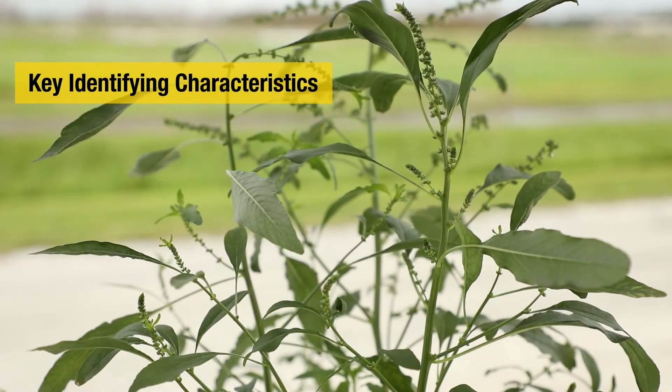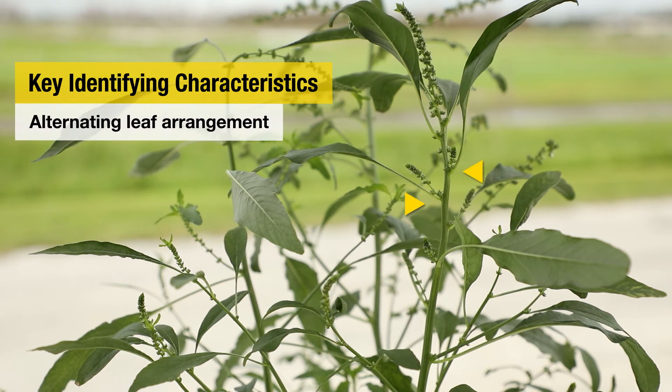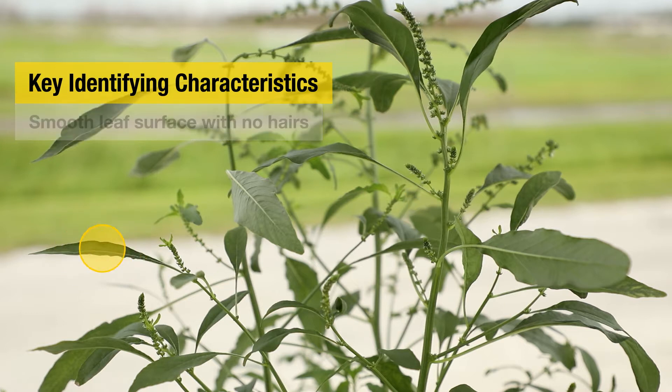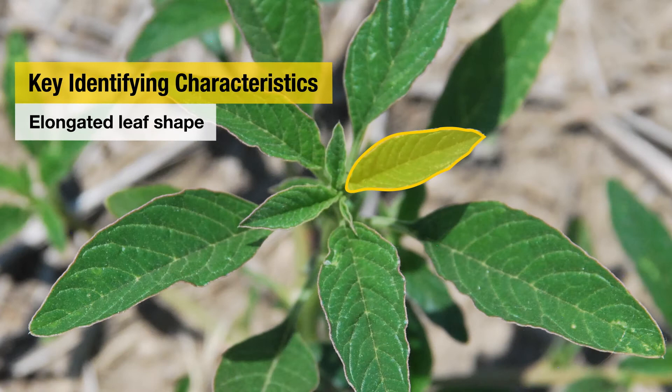Key identifying characteristics of waterhemp include these three things. We have an alternate leaf arrangement, which means that the branches coming off the main stem are not directly opposite one another. We also have a smooth leaf surface without any hairs. Then lastly, we have what we call a lanceolate leaf shape, where essentially the leaf is not perfectly round — it's more elongate.